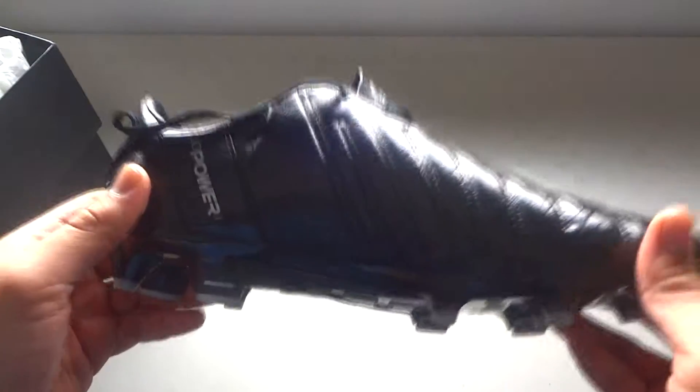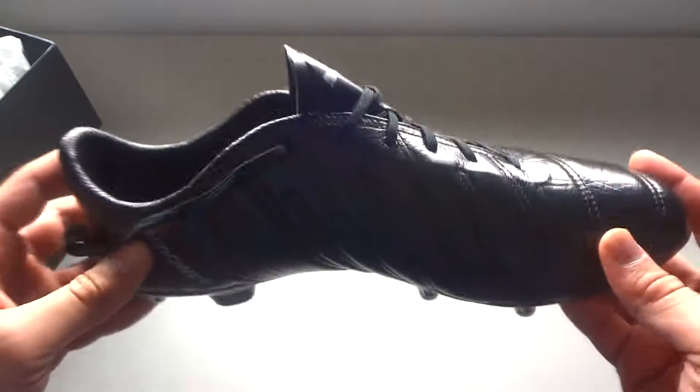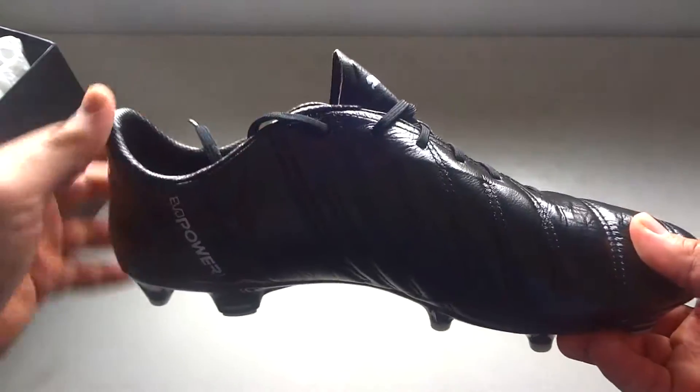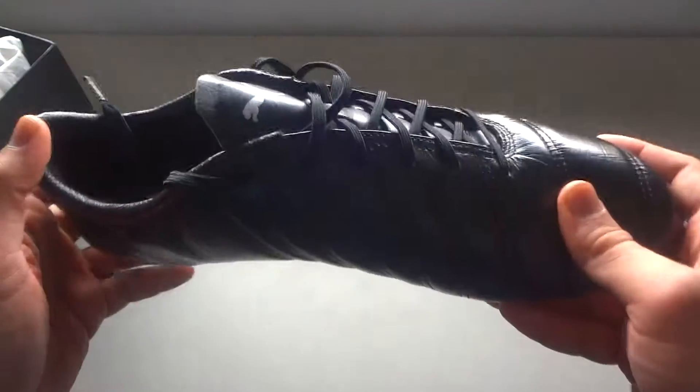This is actually a power boot too. So if you guys miss the Predator line or the T90 or anything like that, this might be the boot you want to go for. This is super comfortable — even the synthetic version, I've heard it's very comfortable. This leather version, I love.